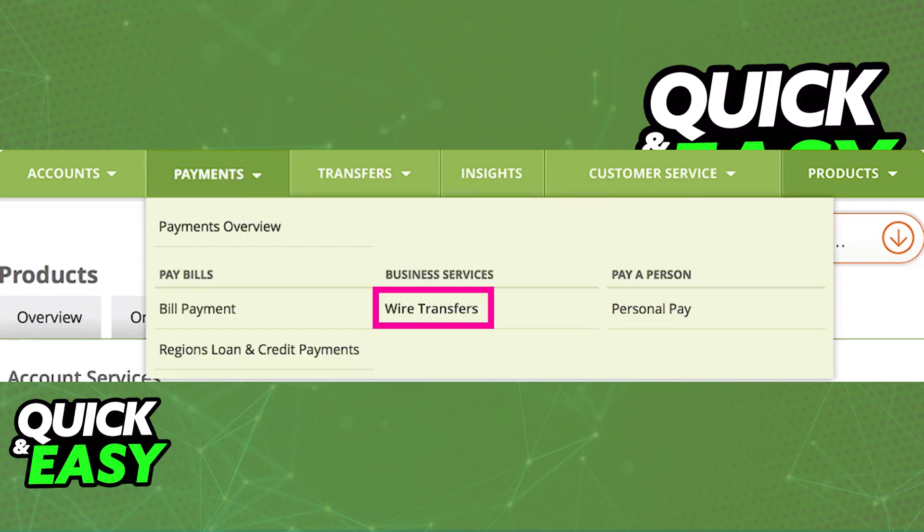If you selected Wire Transfer from the Payments Overview page of your Regions Bank profile, the next time you click on Payments, you will be able to find the Wire Transfer option listed there. If you don't see Wire Transfers, make sure that it is enabled when you go to Payment Overview.